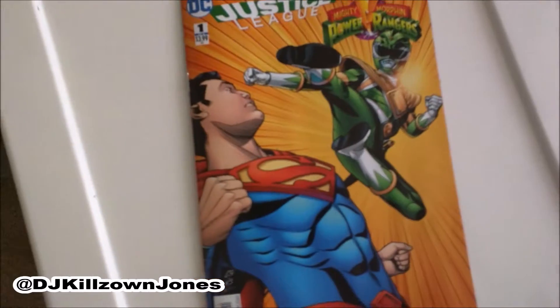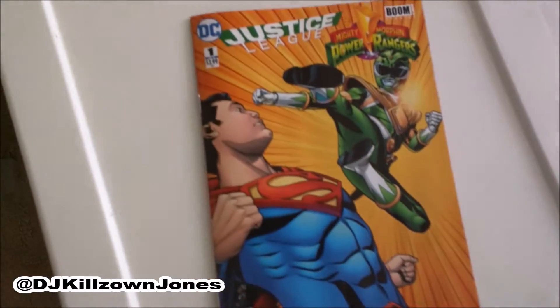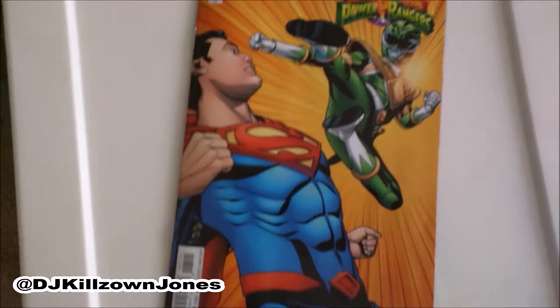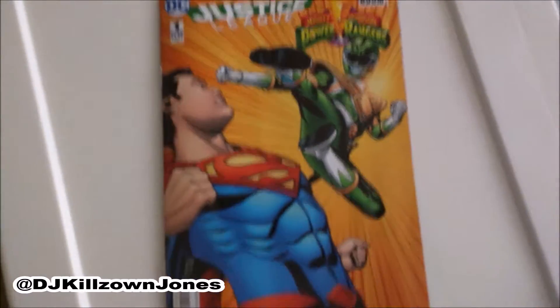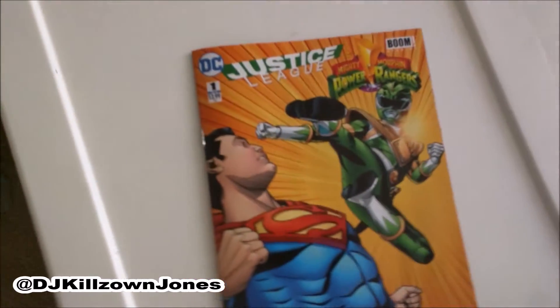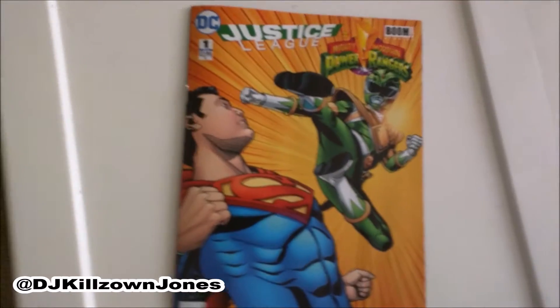DC and Boom Studios came together to make a thrilling book. This is better than a lot of the other team-ups they've had — even better than Batman and TMNT, as far as how that went. That was a very slow rollout on that story, but this one kicks off with a bang.